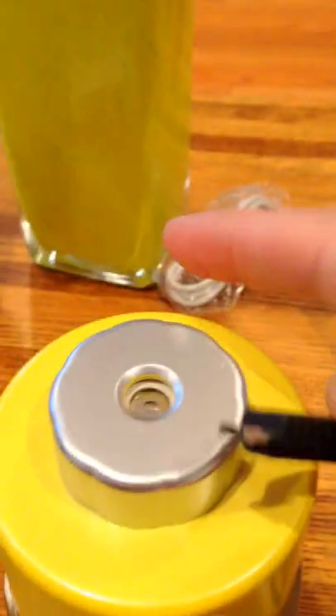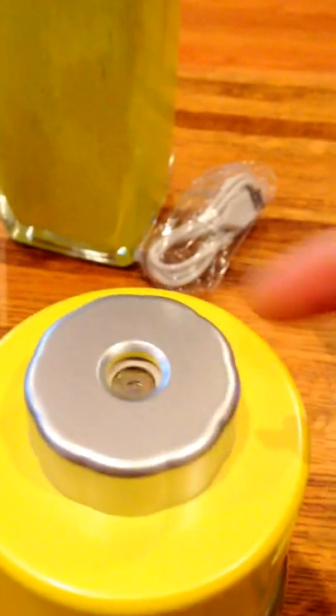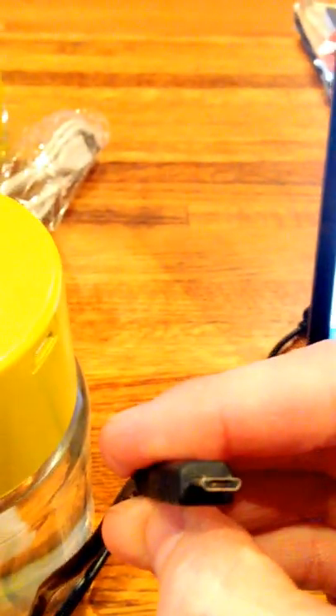This is a micro USB — the same plug you find on many standard Android phones. It's a pretty standard connector, so if you lose your cable, you'll have a backup one pretty much anywhere.